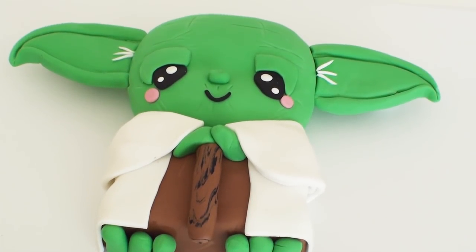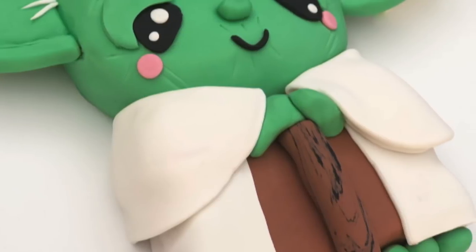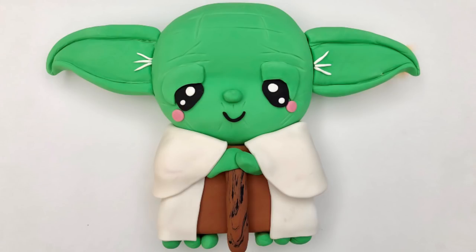Even though Yoda is very old I wanted to create a cute younger looking version of him. Stay tuned for my next creative cake video and make sure you're subscribed to my channel so you don't miss it. Thanks for watching guys.